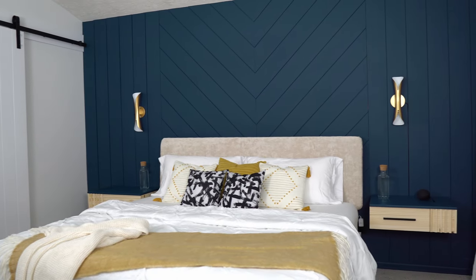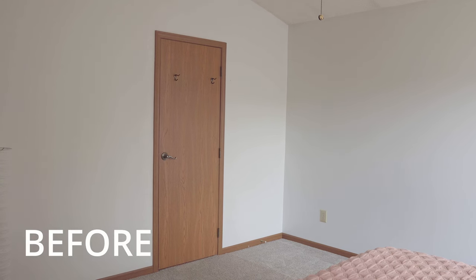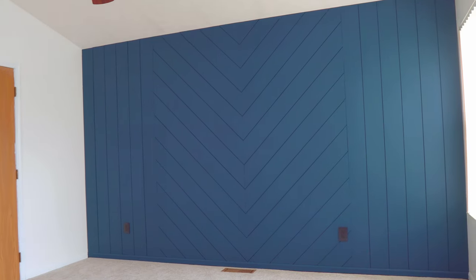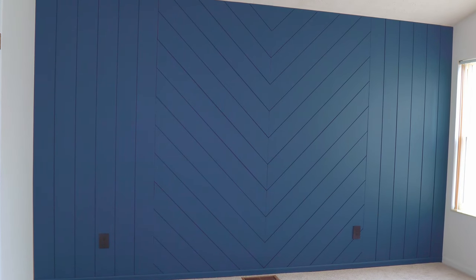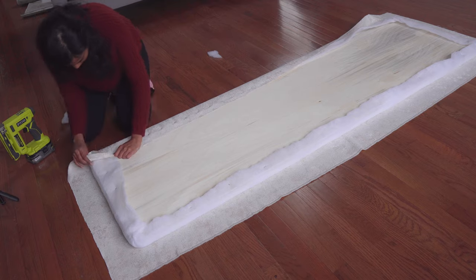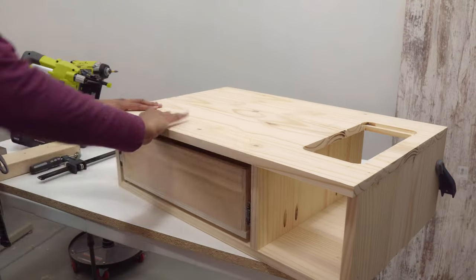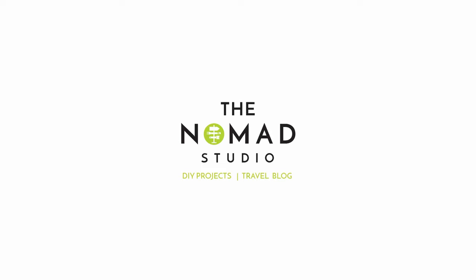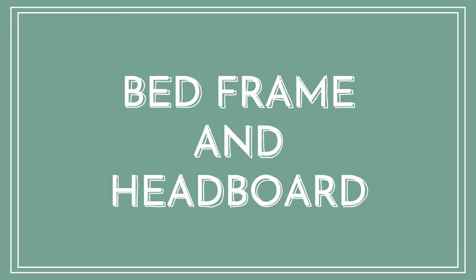Hi guys, welcome to today's video. I'm going to show you how I transform this room into a stunning master bedroom. As you guys know, I have already completed building a modern sliding door that leads to the master bath and made this gorgeous accent wall with shiplap — do check them out if you haven't already, I will leave the links below. In this video I'm going to build an upholstery headboard, update this metal bed frame, build floating nightstands, add decor, and show you the final reveal of this room.